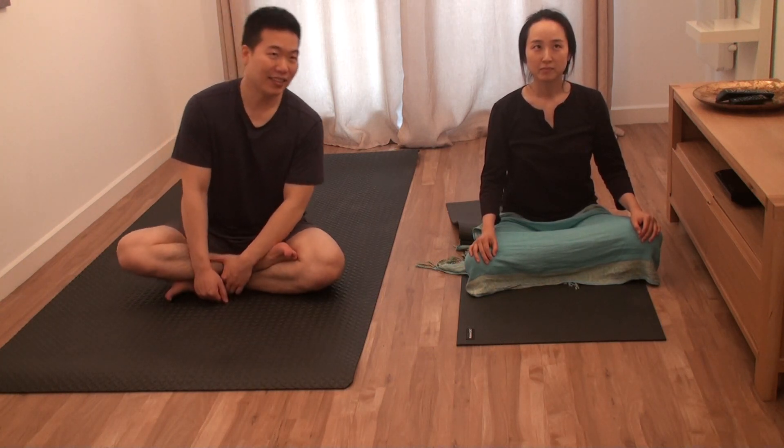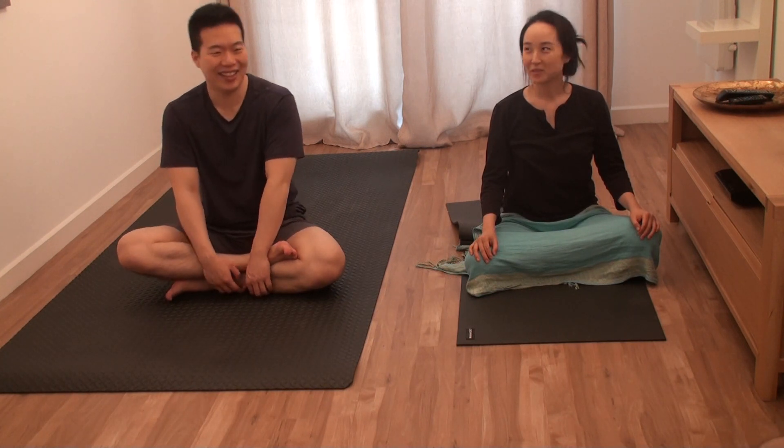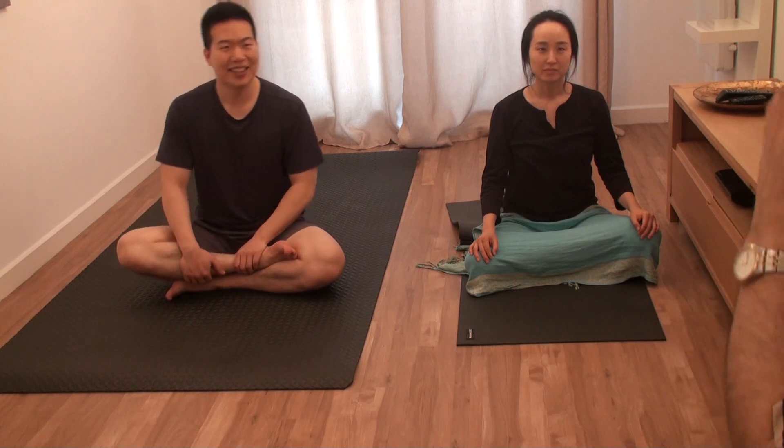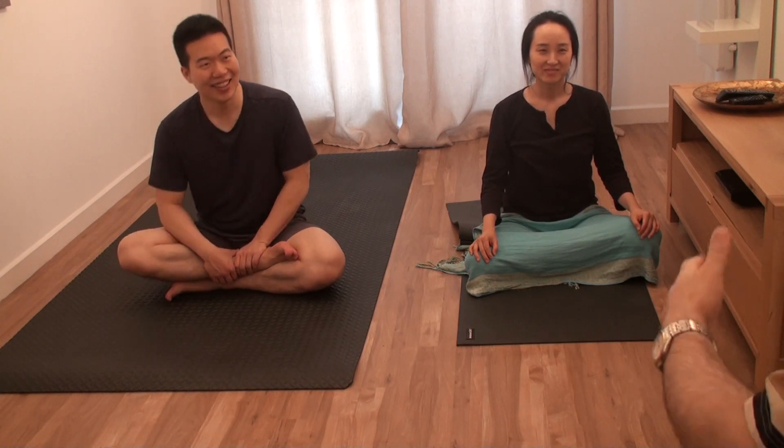Mula bandha lock is more like squeezing the anus. And the front lock is more like stopping the pee. You can call it back lock as well — back lock and front lock. It's very difficult to explain to people in general, because they get worried about the back and the front. It's okay to talk about hands, feet, face, stomach, but when it gets to the back or the front, I have to be careful.